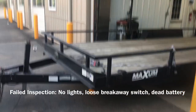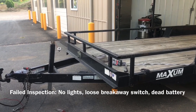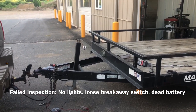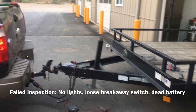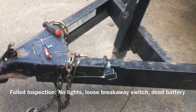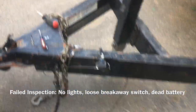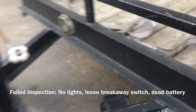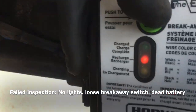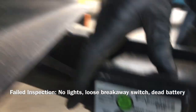I got a pretty good one for you — figured I'd do one more trailer inspection before heading home for the evening. The results were: no lights, the breakaway switch was loose and floppy, and the battery was dead. It's one of these nice little self-contained units, and as you can see the light shows it being dead, so we'll put a new battery in there — that's pretty simple.